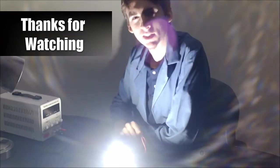Science is fun again. Thanks for watching.